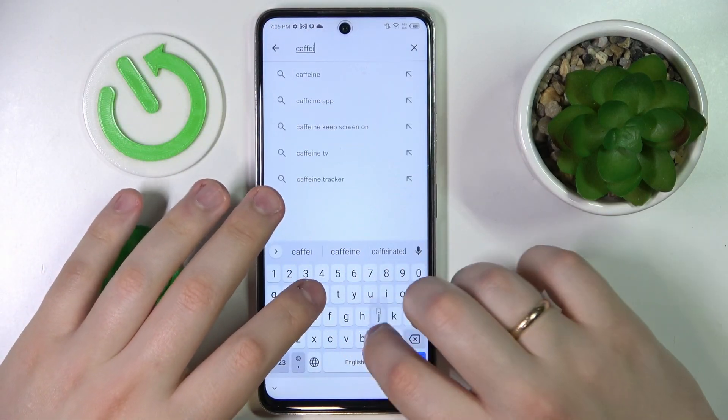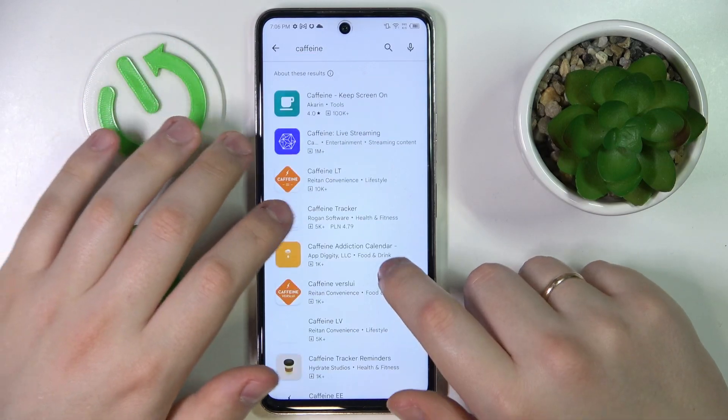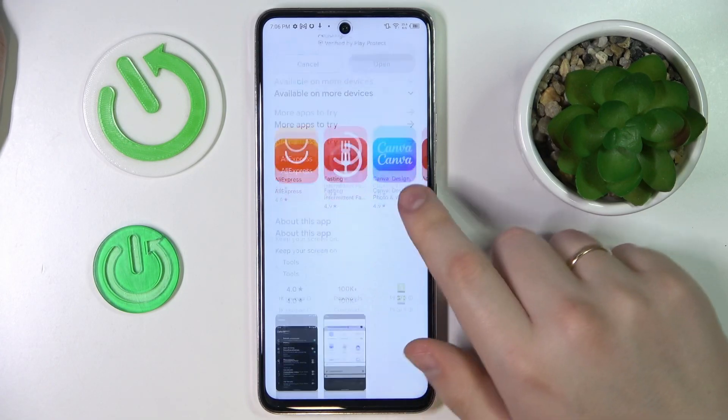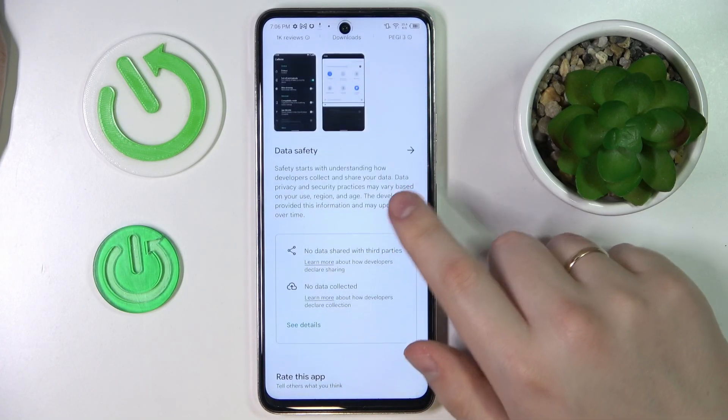So in the Play Store search bar, let me look for it. Here is the app's page, so tap on the green install button and wait for it to get downloaded and installed.